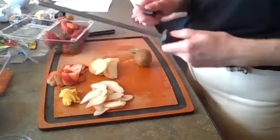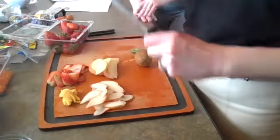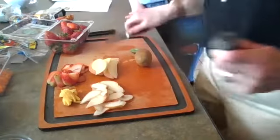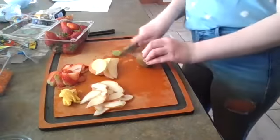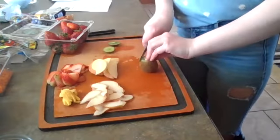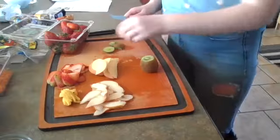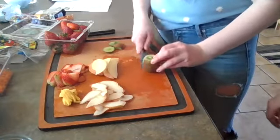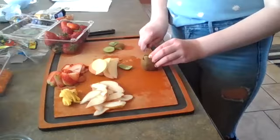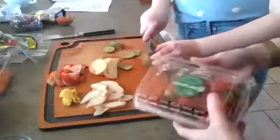This is a honing steel, and this is how we sharpen the knife. This is something grown-ups should do — kids should not be doing this. Okay, that should be sharp now. So Lucy cut both ends off the kiwi, put it on one of the flat sides, and she's just going to use the knife to follow the curvature and cut off the skin on the outside. The skin is edible and you won't even taste it — it's just more fiber.